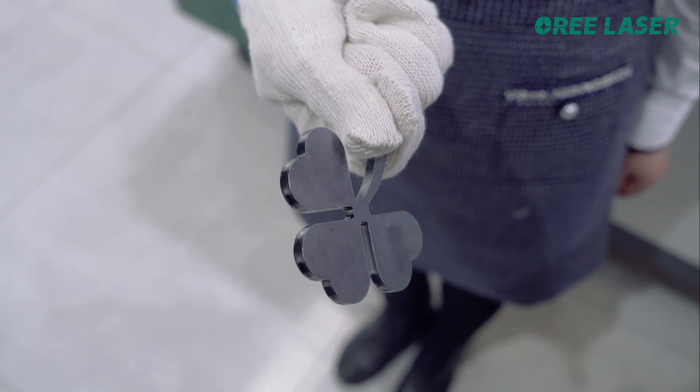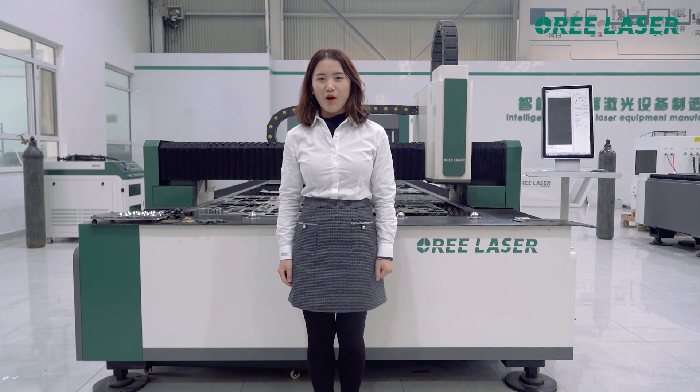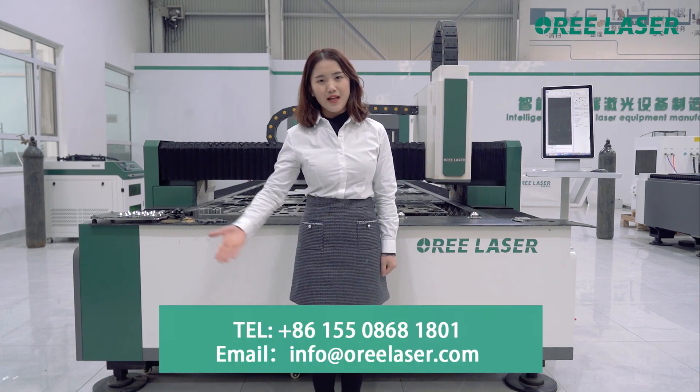Look, the cutting edge is very smooth. The introduction of the machine is over. If you want to know more details about the machine, contact us now.